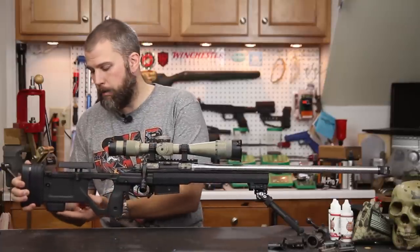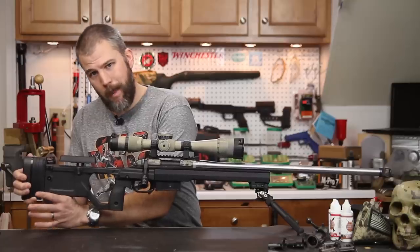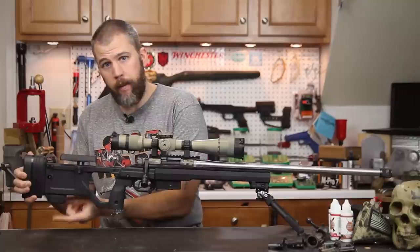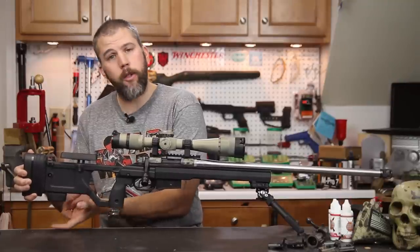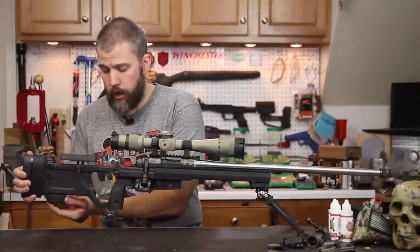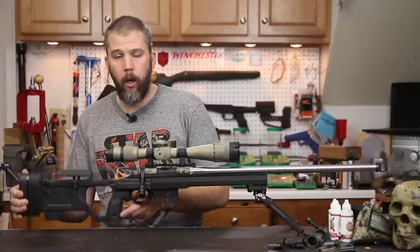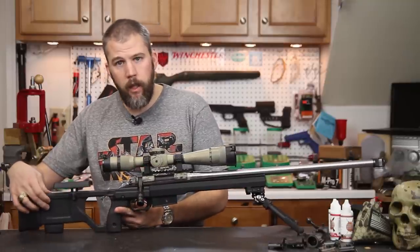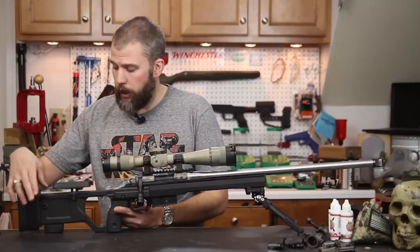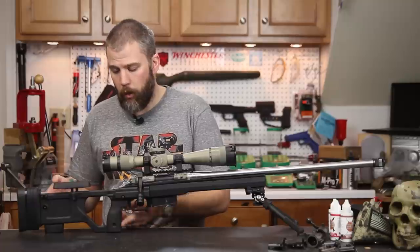On the bottom of the buttstock there is a little bag rider attachment, which is also great to lock your support hand into. If you want to use a monopod instead, that drops off and you can install one of the included Magpul MOE polymer rail sections, which will screw right in. You also have a recess here where you can install a Magpul QD flush cup if you want. We actually have one installed on the left hand side.